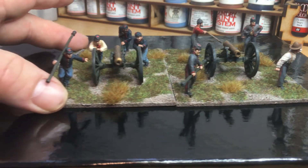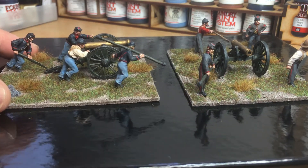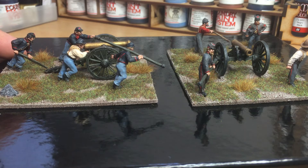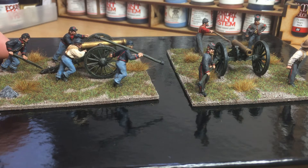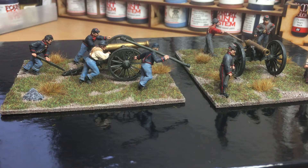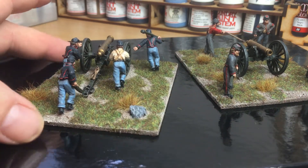Let me give it a little turn-around, starting with the Union one. On the listing it's called 'running up the gun,' which I think is a really nice, unusual sort of set — normally it's firing, loading, or aiming. So it's nice to have something a little different. The poses are really nice and they fit very well together on the set. Really pleased with these guys.